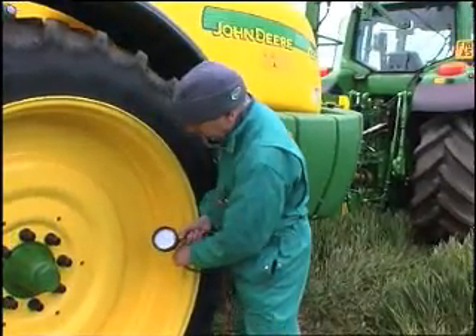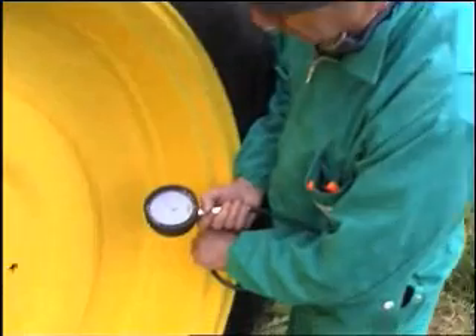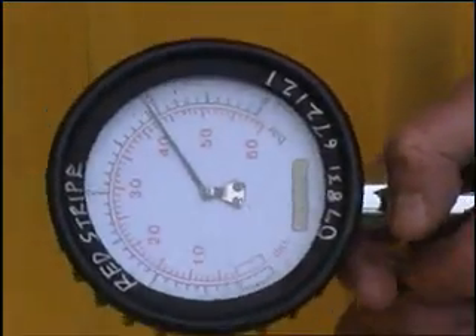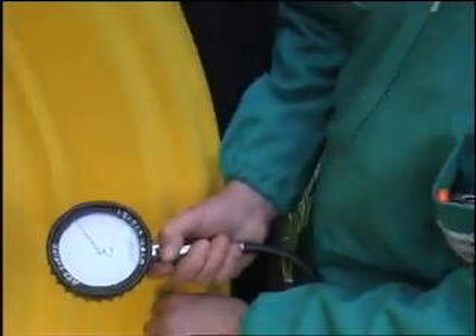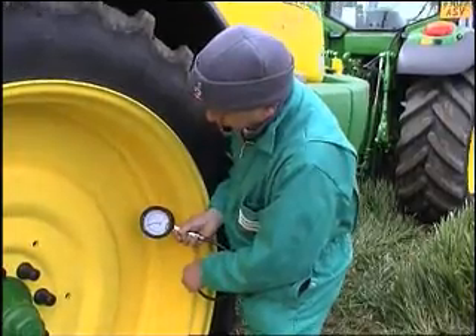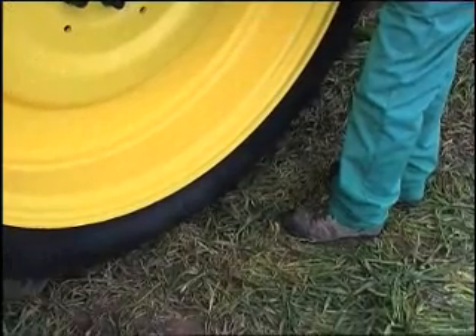Very often on this one here the tyre's been blown onto the rim, so it's very nearly three bars pressure, and according to the book we should be down at 1.2, which will have a good effect on the suspension because tyres are both a spring and a shock absorber. We're now down to 1.4 bars and we've got about 10% sag on the tyres, which will help a lot with the shock absorption.